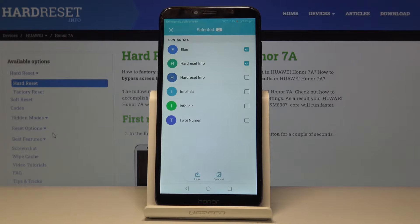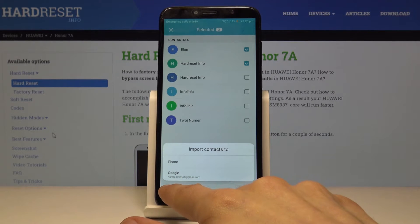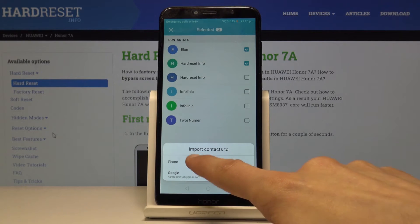Once you have selected all the contacts you want, tap on Import. It gives you two options: either to a Google account — which also shows the name of the account added — or to the phone. For this purpose, we are going to save to the phone.